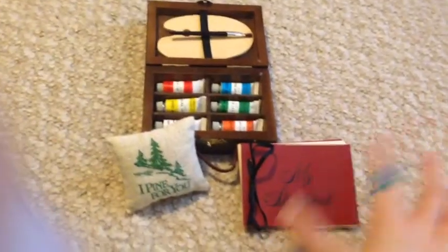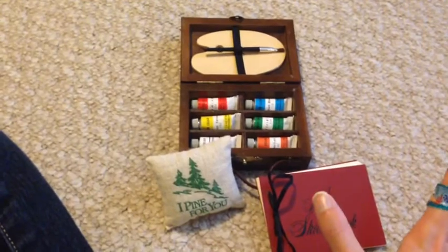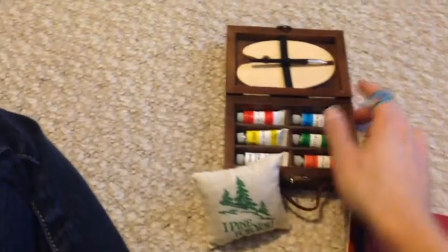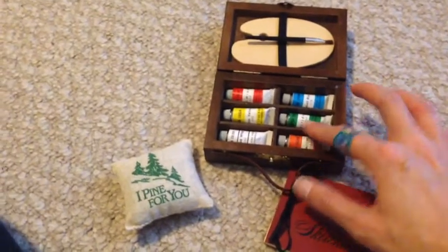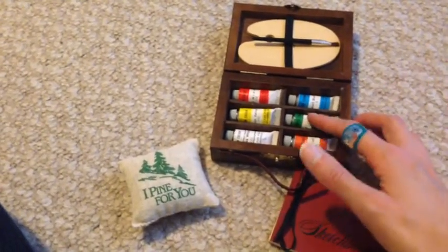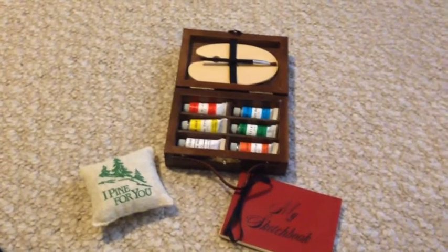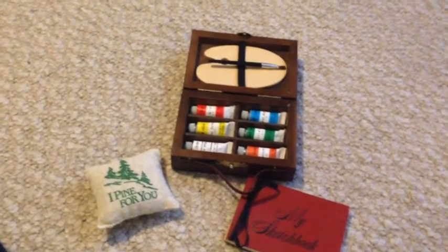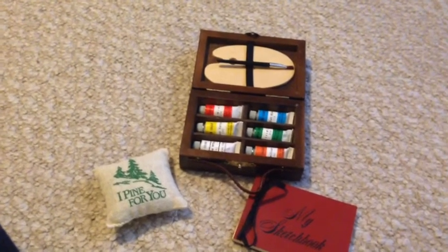I just want to tell the other collectors out there: this was like a grail item I never thought I would have in my collection — in this state, in such good condition — especially the first version, because these are harder to find. So just an FYI: if you're searching for things on eBay, things do pop up and it's really just luck of the draw. That's when I checked eBay — that's when I saw it.